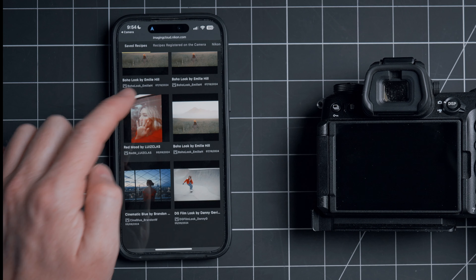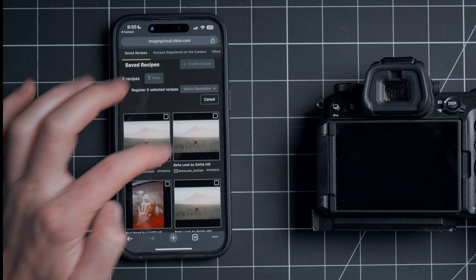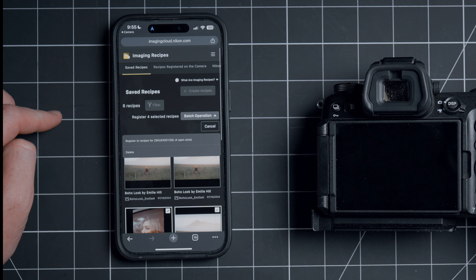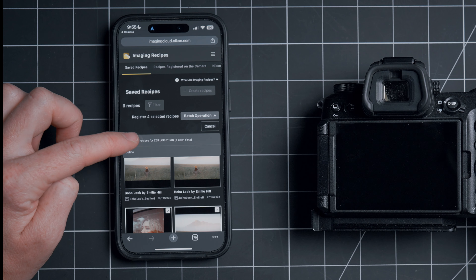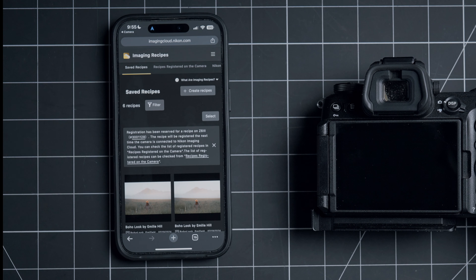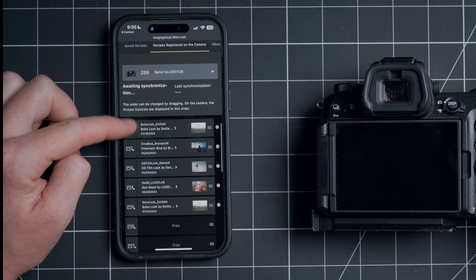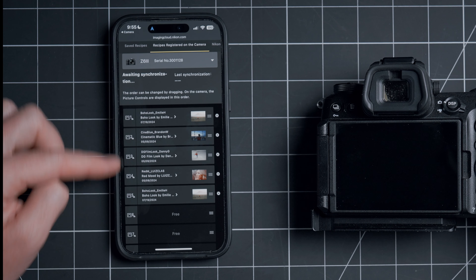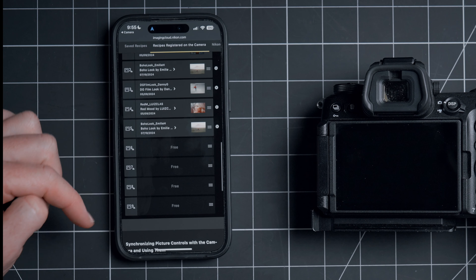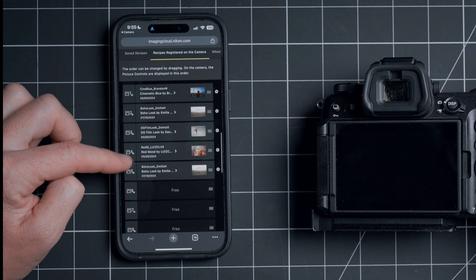Once we've saved some recipes, we can move them over to the camera. I'll hit the Select option, then select the ones I want to send over to the camera. And then under Batch Operations, I'm going to Register Recipes to Nikon Z63. It will then register those over. We have nine total slots to choose from and I have four already set up for myself.